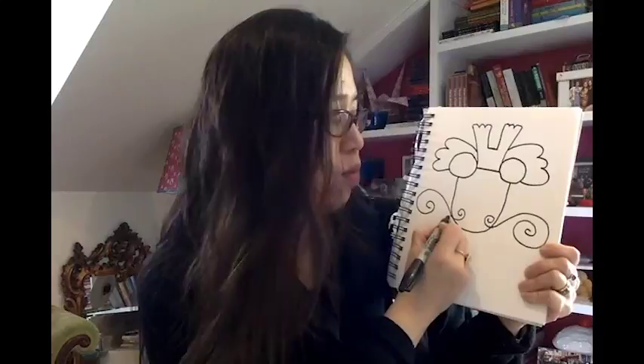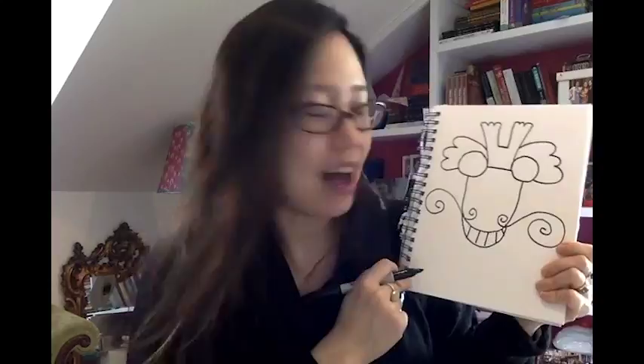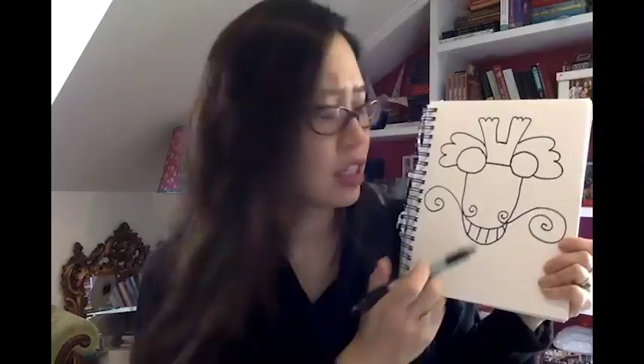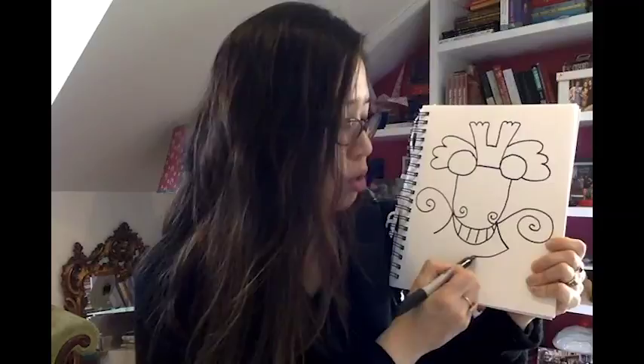Now we have to do the mouth. We want this mouth to be a smiling mouth because we want this dragon to bring us good luck. So do a nice big grin and give him big teeth — the happier he is, the better luck we'll have. Now that we've given him all these teeth, we have to give him a chin to hold them up. On one corner of the mouth, make a line that goes down, do the same on the other corner, then connect those two lines together so he has a chin.